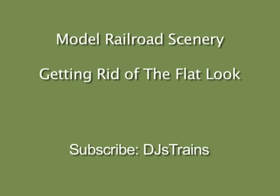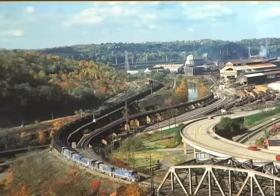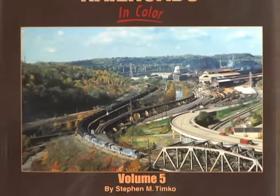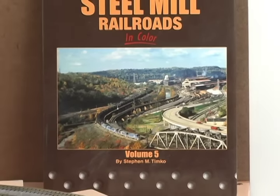Hey, this is DJ from DJ's Trains on YouTube, and this video is about getting rid of the flat look that most of us have when we first start a layout. Inspiration for my layout came from this picture of the north end of Edgar Thompson's Steel Mill — this picture is from 1988, and it's on the cover of Steel Mill Railroads.